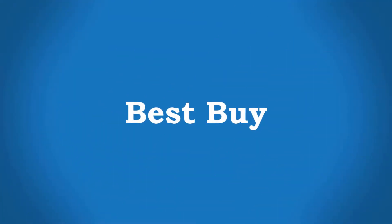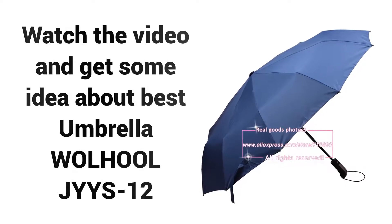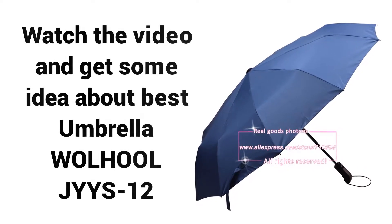Welcome to Best Buy. Are you looking for a cheap micro umbrella in 2018? Watch the video and get some ideas about the Best Umbrella, Woolhool JYY S12, and why you should buy it.